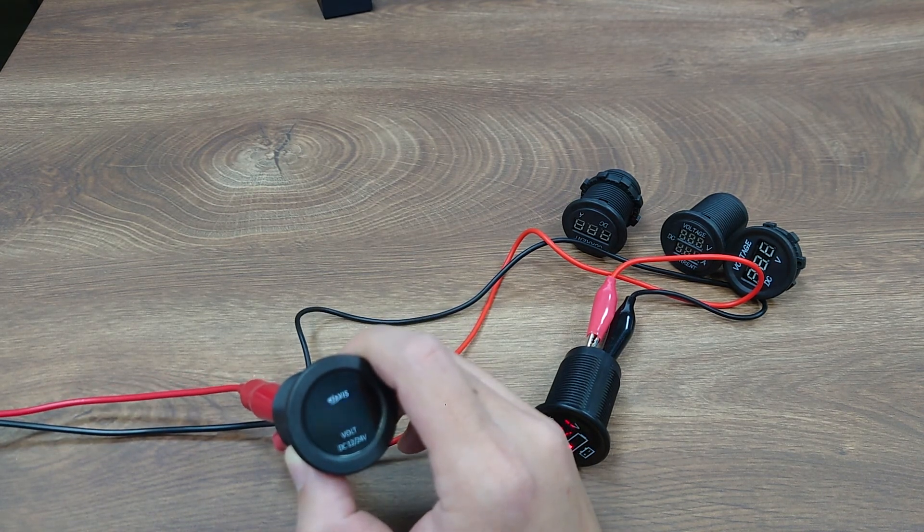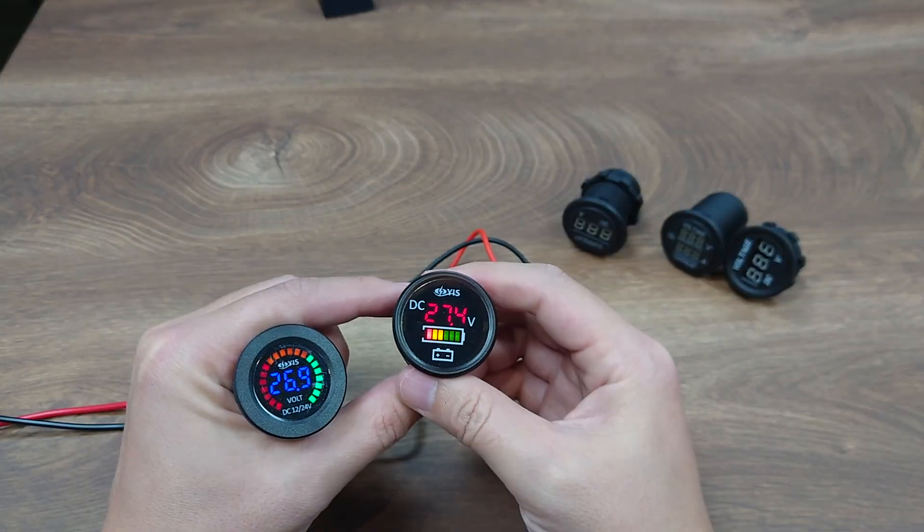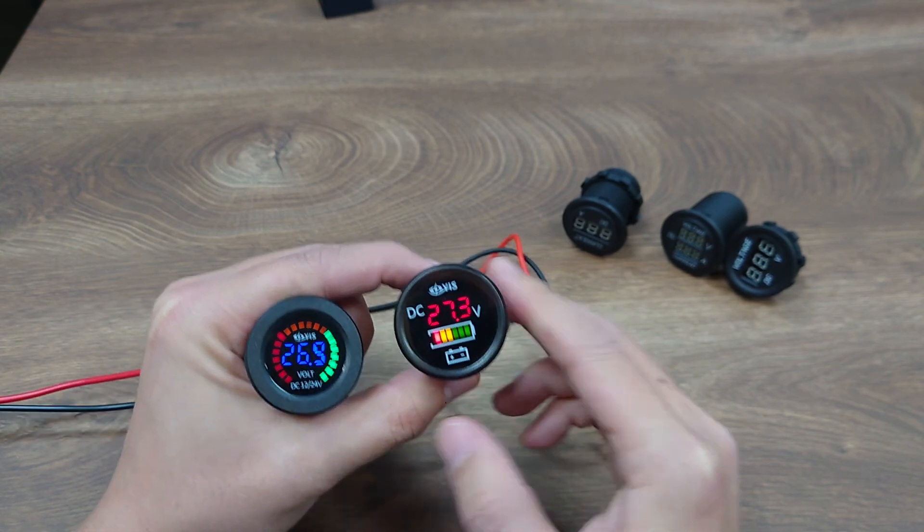So basically that's it for the quick introduction of these two beautiful voltage meters. I hope you enjoyed this video and we will see you next time. Thank you!